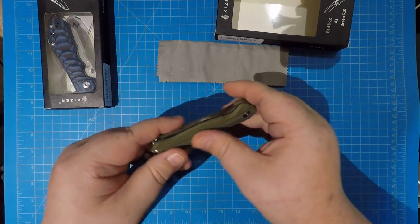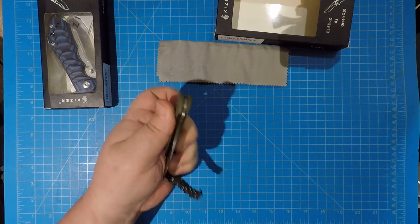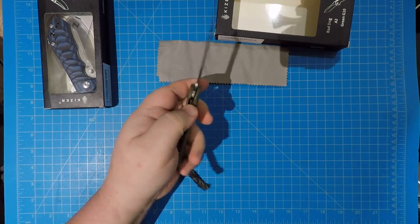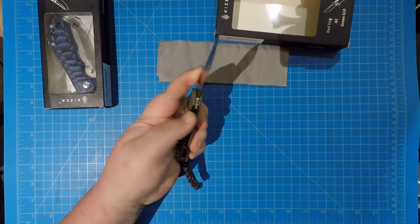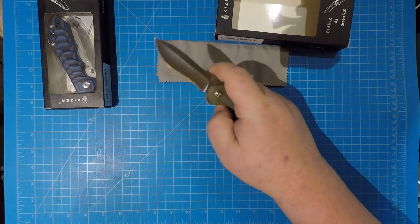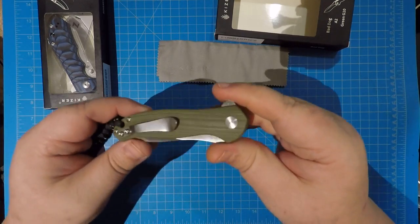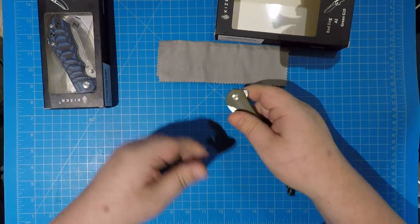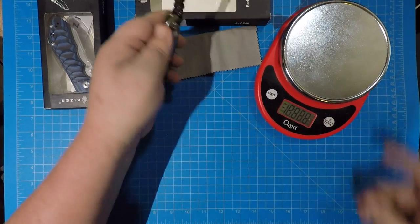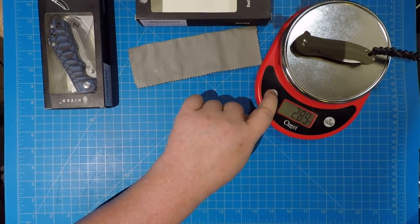The smoothed-out G10 on here — it's not super smooth like carbon fiber, it's got just a tiny bit of texture on there so it feels good. You've got about three and three-quarter inches of that smoothed-out G10. It is right-hand tip-up only, but with that liner lock in there you don't have to worry about it. The thing flicks open nicely, the flipper works nicely. We're gonna weigh it — 82 grams, that's light — under three ounces.